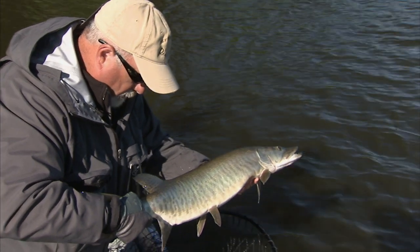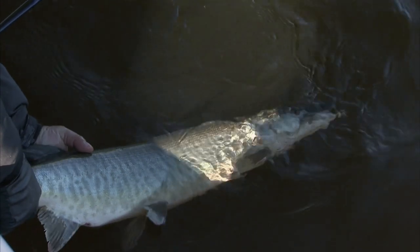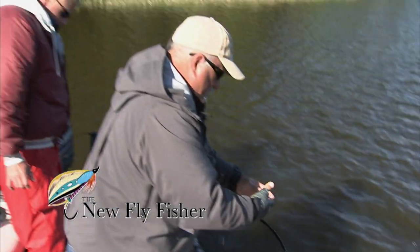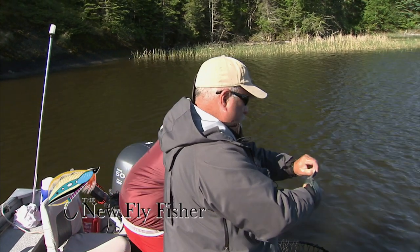Now I want to get this guy back in the water fairly quick. Revive them, because muskie — they look ferocious, but they're really quite fragile. If you keep them out of the water too long, they will die. The water's cool, he'll go. Here we go. Good job — you know your stuff.